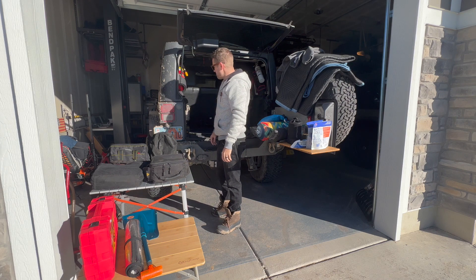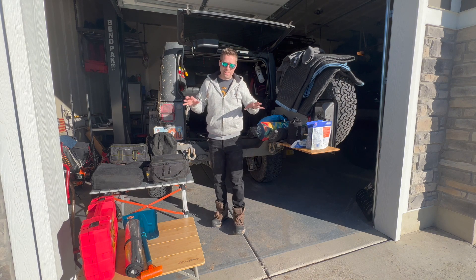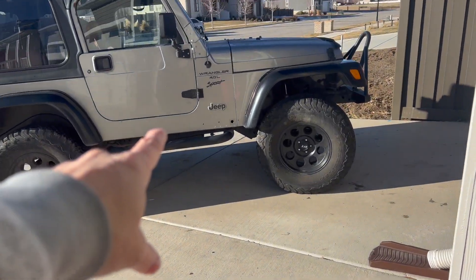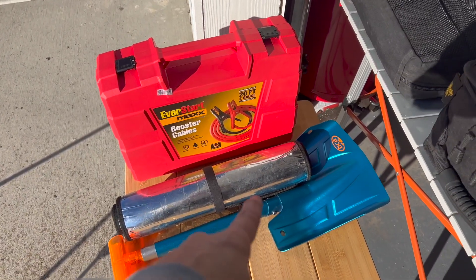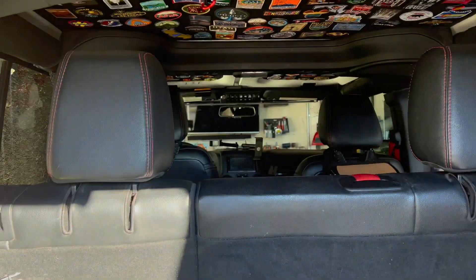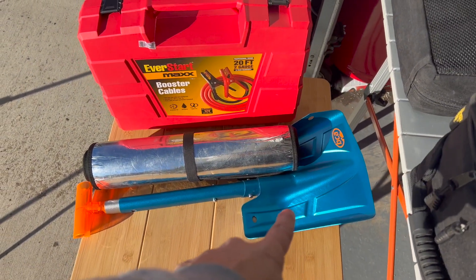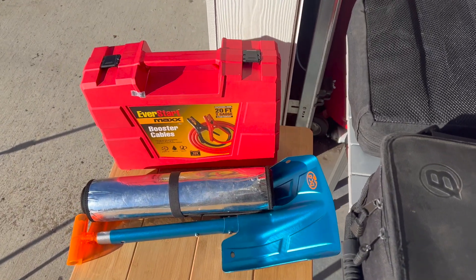This isn't even all of it — sometimes I'm surprised at how much stuff I have back here. Let me take a second to show you what I have and why. I have cables; I haven't really needed those until I started buying older Jeeps, but I seem to need to jumpstart them all the time. That's a sunshade I use in the window when parked in sunshine, or to keep a little privacy when camping and sleeping inside the Jeep. There's an expandable snow shovel so I can shovel myself out if I ever got stuck.